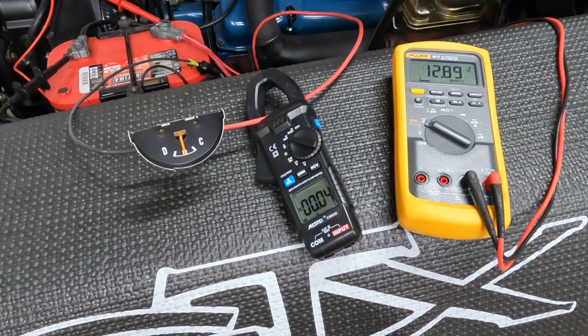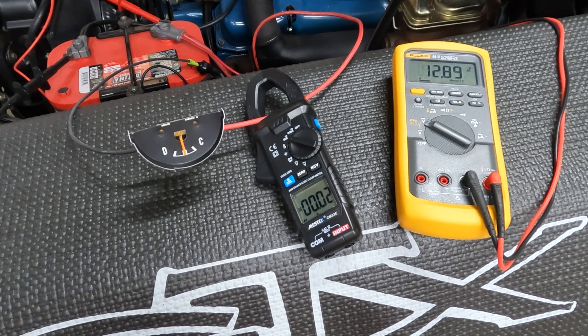This particular car does not have a dash ammeter. It has a Dakota Digital electronic dash — no ammeter, voltmeter only. I've added an ammeter into the circuit near the starter relay to emulate the behavior of the ammeter if it was in the dash.